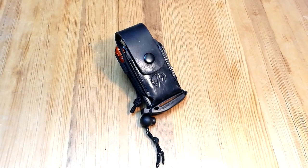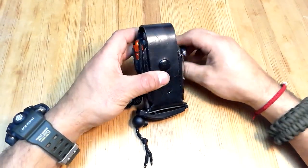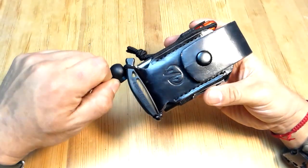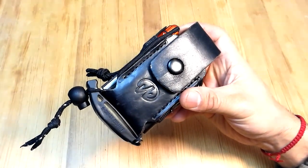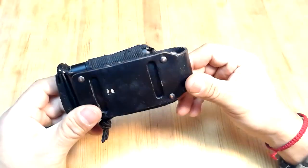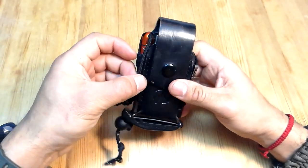Hey, hello everyone and welcome to this new video review. Today we're going to be reviewing some of the different specs and components of this little EDC multi-tool survival kit that I just built using the default holster that comes with the Leatherman Charge TTI.